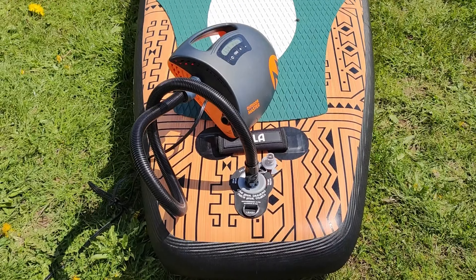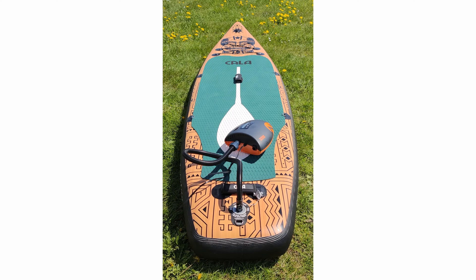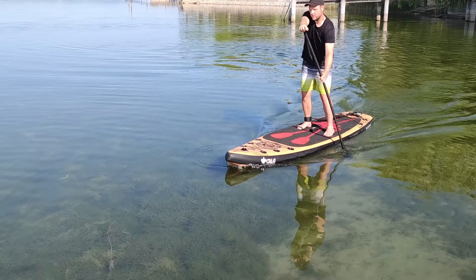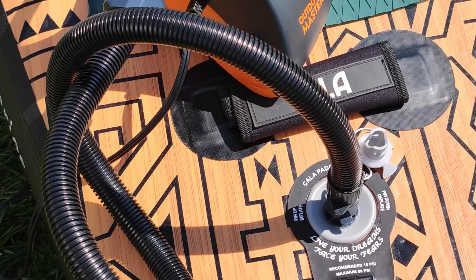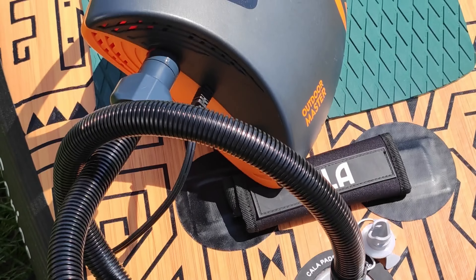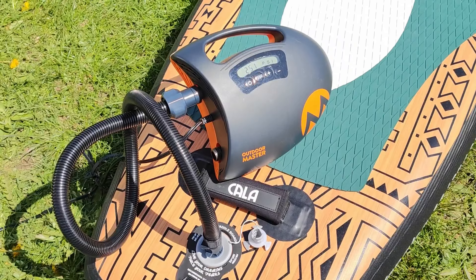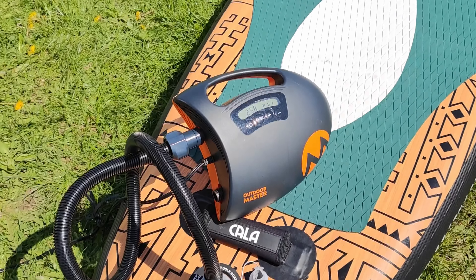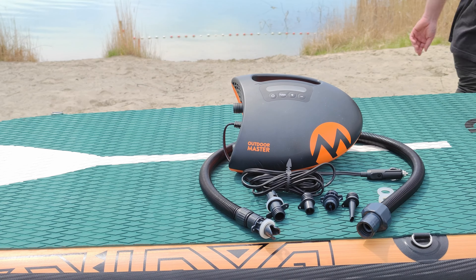Outdoor Master the Shark electric pump brings its A-game to ease your paddleboarding preparations. With a compact build, quick inflation speed, and simple operation, it's definitely a solid purchase for going from flat to float in less than nine minutes. Check the current price in the description by clicking on the first link provided. As always, this review was intended to help you make an informed purchase decision. Happy paddleboarding, folks!